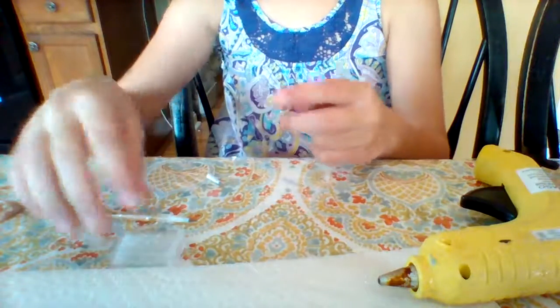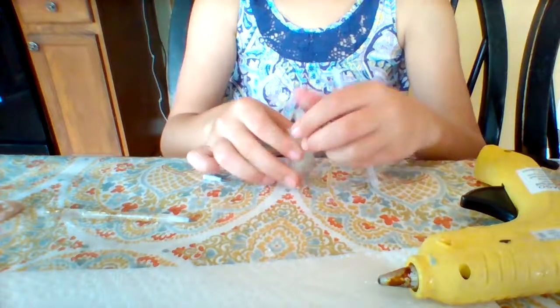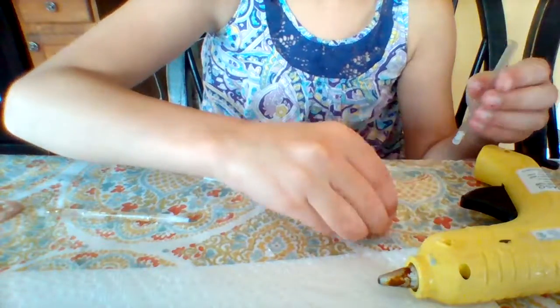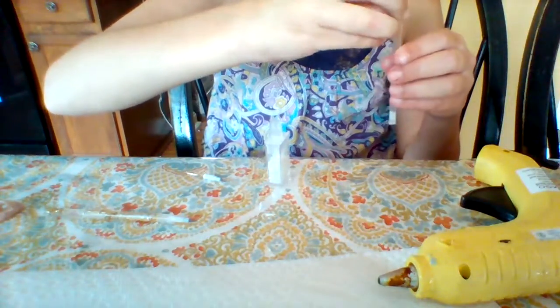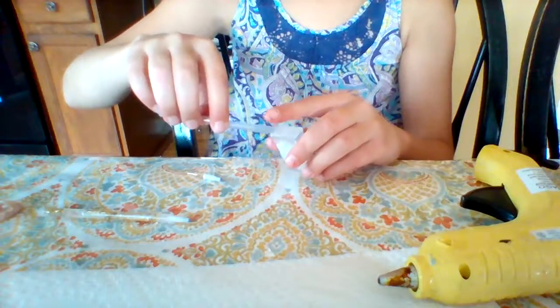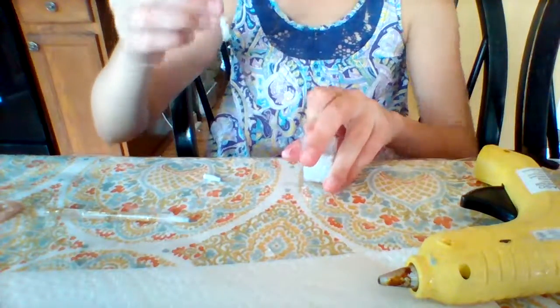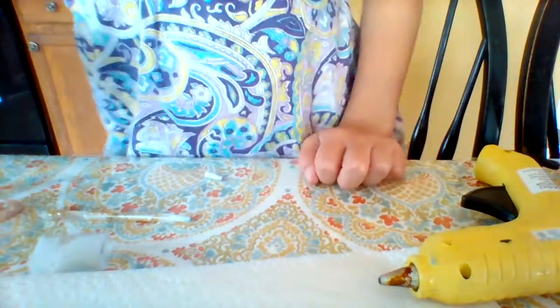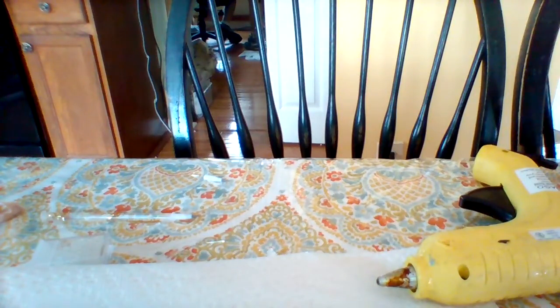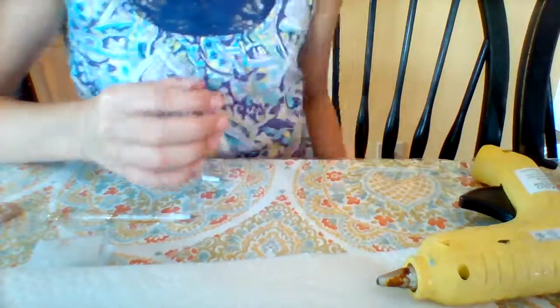Don't close the other hole because you need to put beads in. I probably should have put some different colored beads, but oh well. Now I'm going to fill this up with a little bit of water. Okay, filled up with water, now we're going to close the hole at the top.